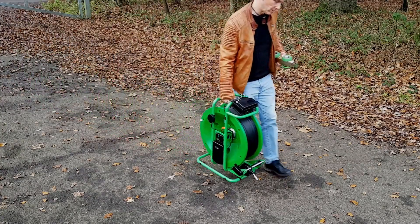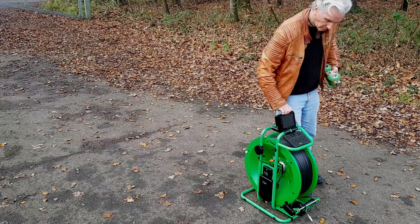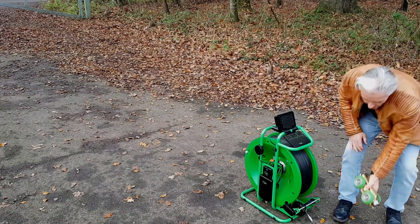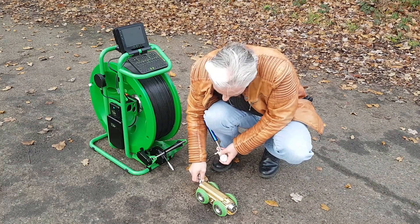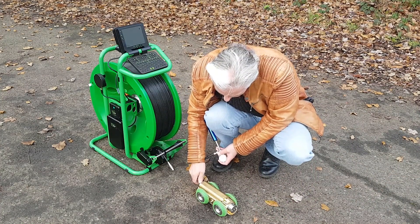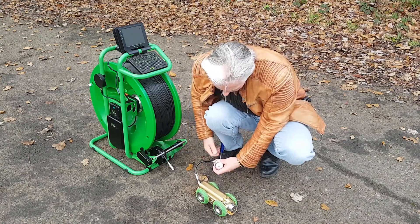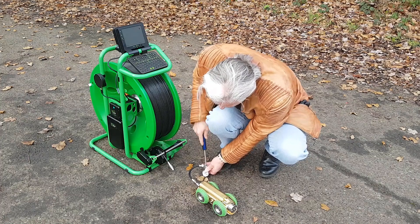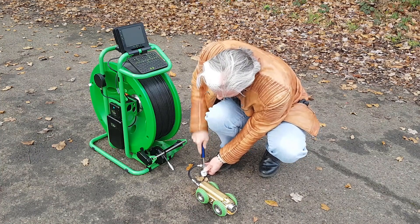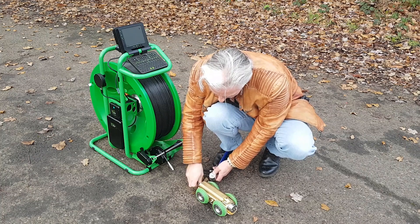The first thing we do if this is the first survey of the morning is we pressurise the tractor. There's a small pump for this purpose. It takes about 20 puffs to pump it up to between 40 and 50 PSI — that's the required pressure. Don't exceed that pressure, and don't go below it. That pressure will slowly be lost during the day's use because it pressurises the cable at the same time.